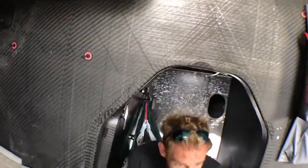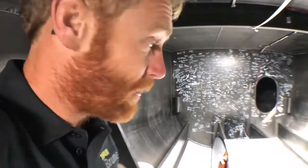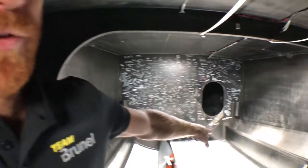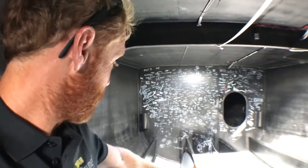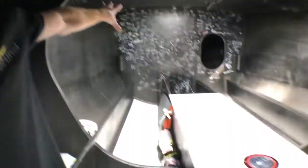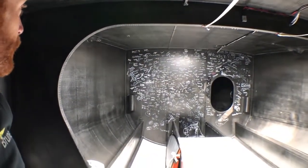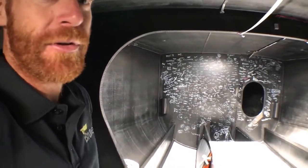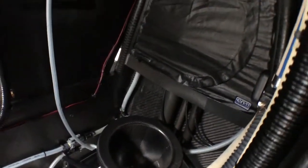Further forward there's very little. We have a storm jib tied down there — never been used, only to show Volvo that we have it — a spare rudder, and then you can see the signatures from the last round the world: school children, family, friends, and interested people. And then we have a toilet — I don't think anyone's actually used it, but it is there and every boat has one.